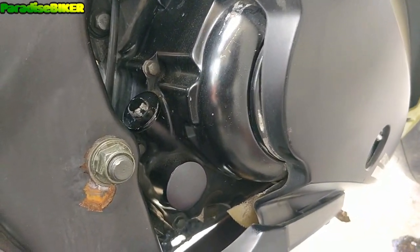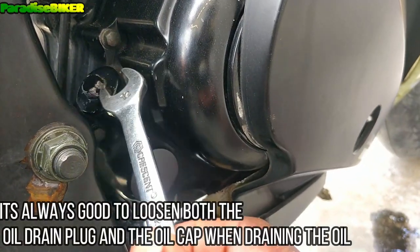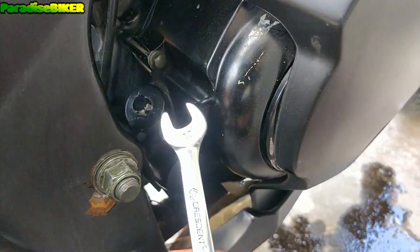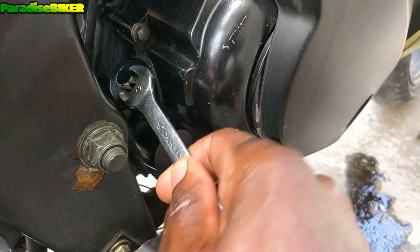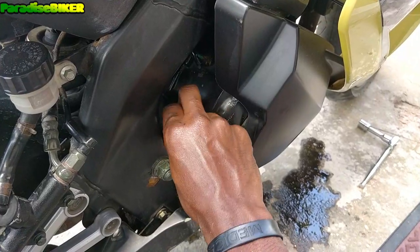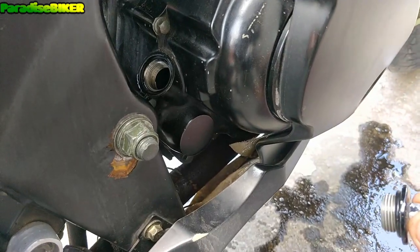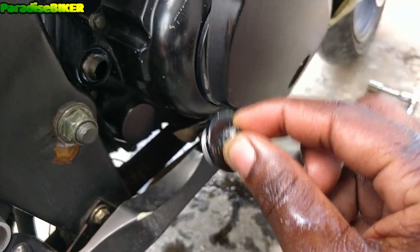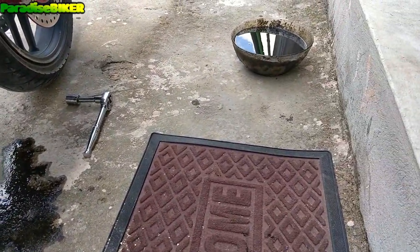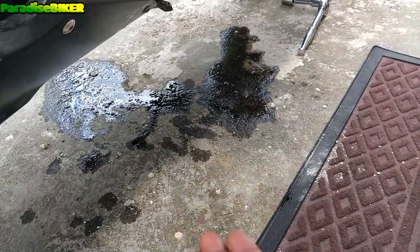Once we have the oil drain bolt tightened, we're going to loosen the oil cap. I'm using a 12 spanner and just loosening it. There we go, got the oil cap loosened and now we're going to throw in new oil. I created a mess with the oil right there — that's no biggie, just get some dirt or some sand and throw it on.